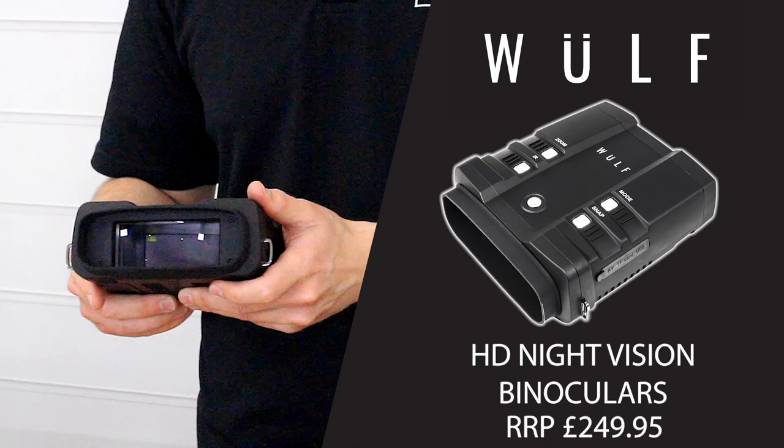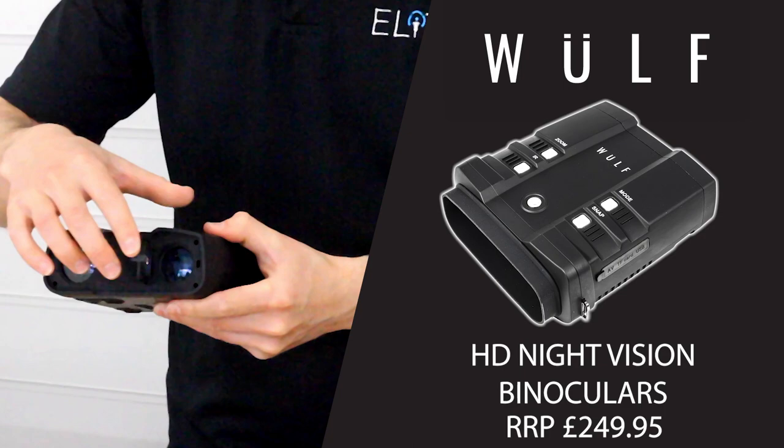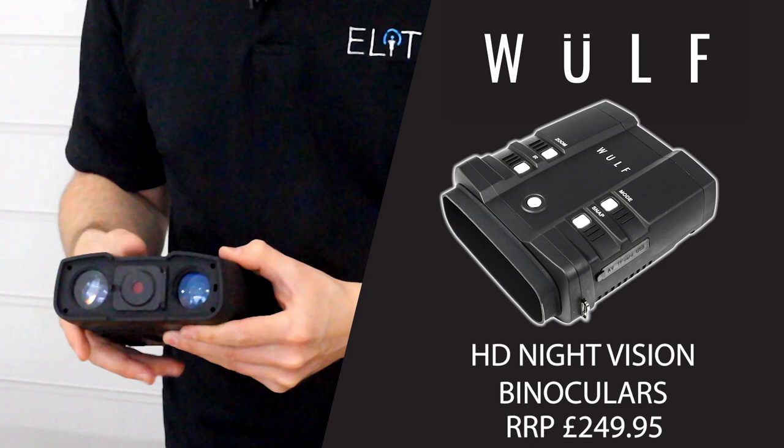Starting from the front, we've got the camera. There's a small flap that you can use to protect the camera during the day, which just cuts some of the intensity away. The focus for the image is underneath.